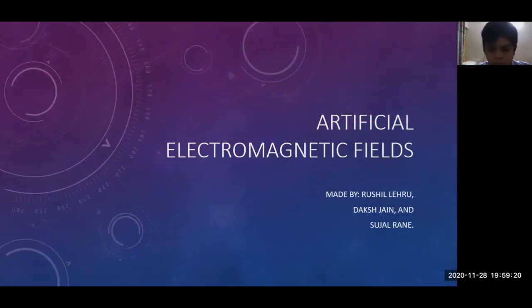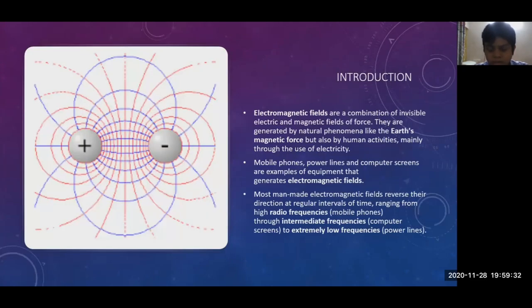A warm welcome to all. Today our group is going to present a project on the topic: Artificial Electromagnetic Fields. It is made by Rushil Leiru, Daksha Jain, and Sujal Rani. Electromagnetic fields are a combination of invisible electric and magnetic fields of force. They are generated by natural phenomena like the Earth's magnetic force, but also by human activities, mainly through the use of electricity. Mobile phones, power lines, and computer screens are examples of equipment that generates electromagnetic fields.